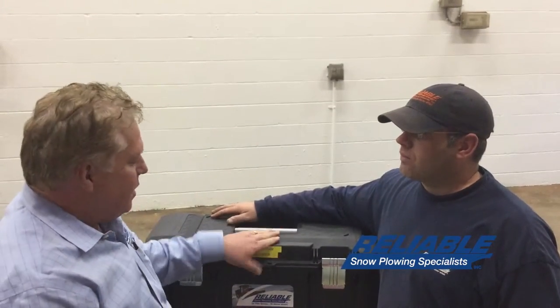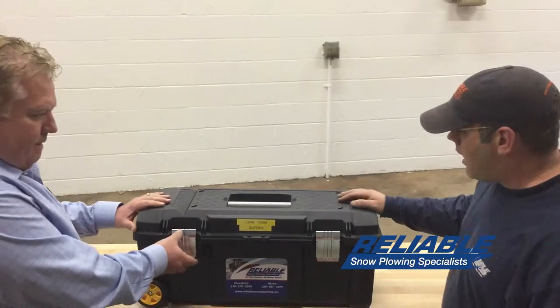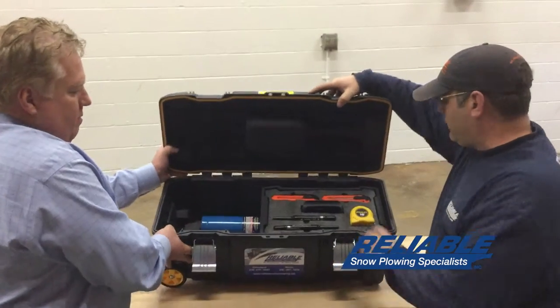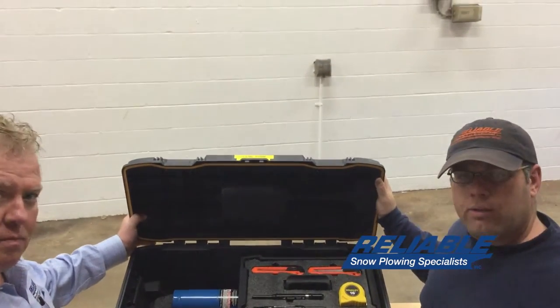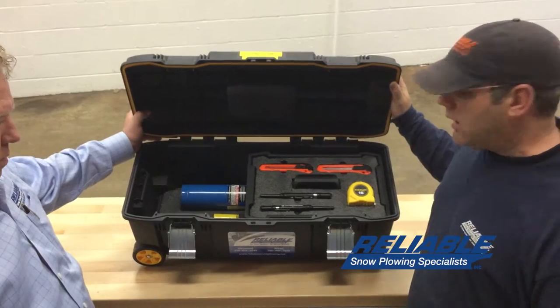Buck, I know you just wrapped up your kit and I was hoping you can explain to everybody this new kit that you put together. Not a problem. What we have is a little tool kit that we came up with. It is mobile because during this process of doing some of our lean drawers and tool cabinets, we wanted something that we can take from place to place instead of just having it fixated to a wall.